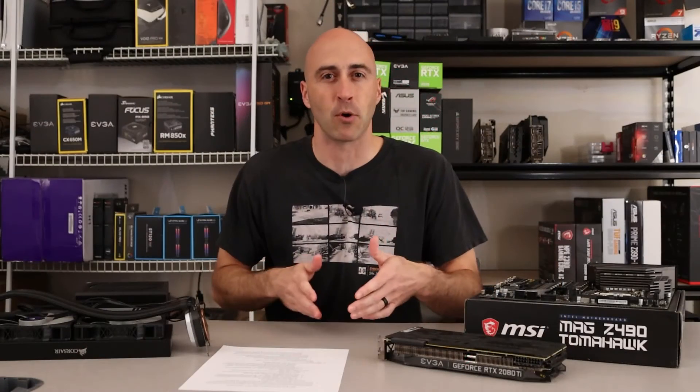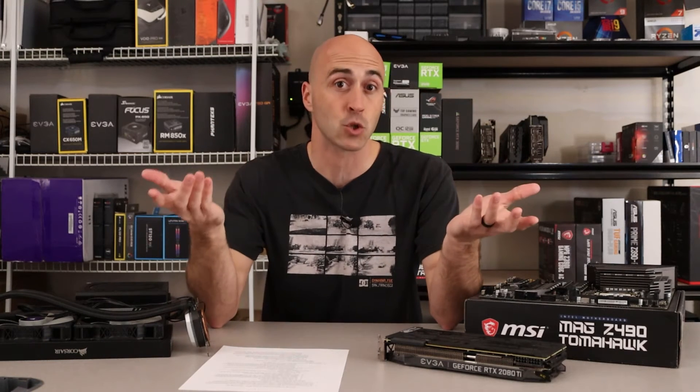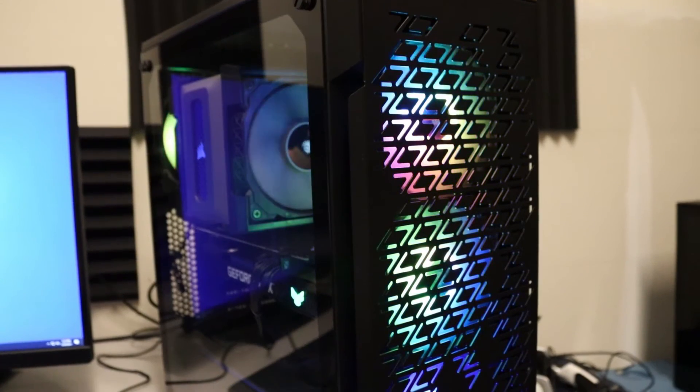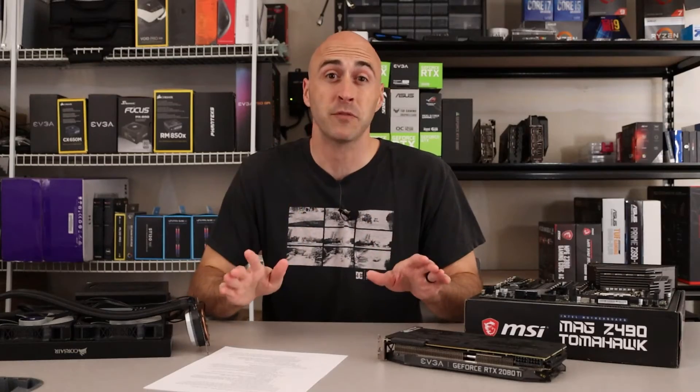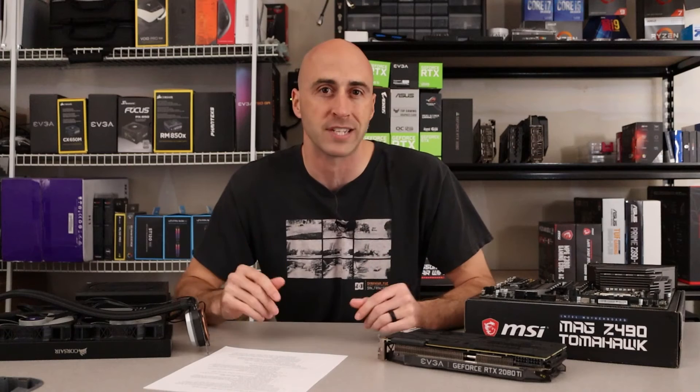The parts we kept are the motherboard, the processor, the RAM, and the one terabyte hard drive to store his games — because why get rid of the storage space? We essentially upgraded everything else. The case I used is the Corsair 220T with three RGB front fans. I did a complete review on this case, so I'll leave a link in the YouTube card if you want to check out the specs.